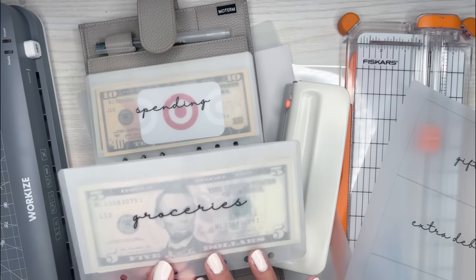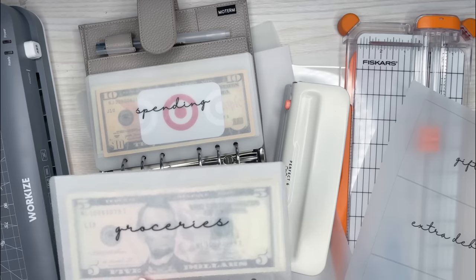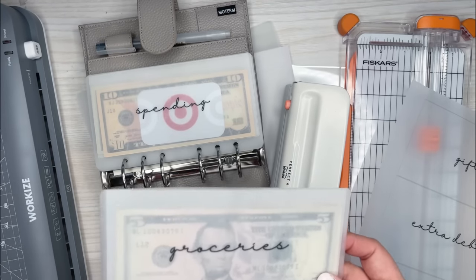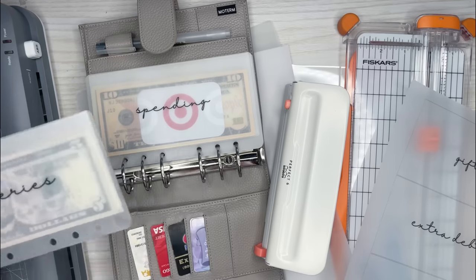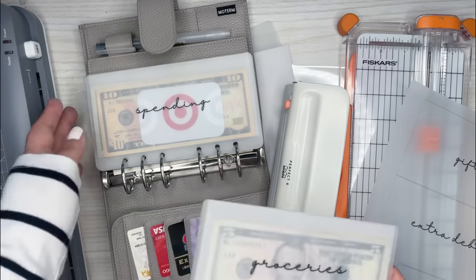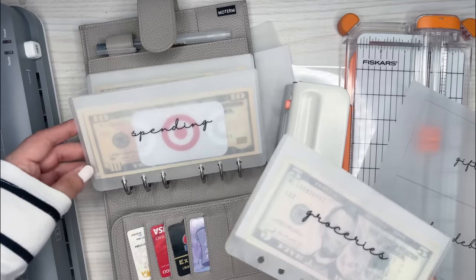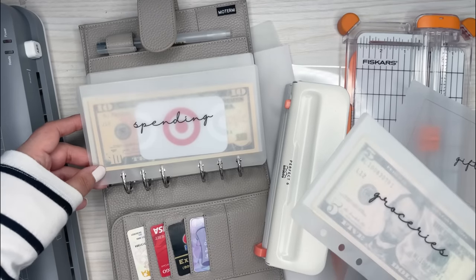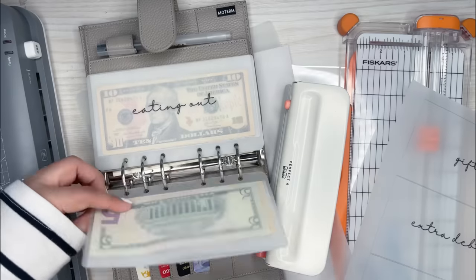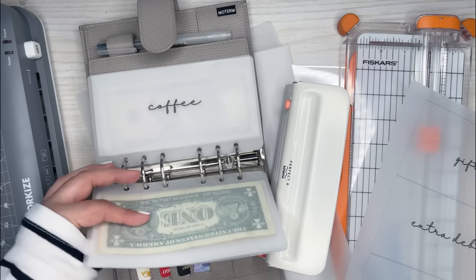I had been wanting to do the cash envelope system for a while. I saw these being sold on some Etsy shops and I love the way they look. I knew I was going to have to buy a bunch of them and I didn't want to spend all that money. So I figured I would watch a few YouTube videos and figure out how to make these on my own, and I think they came out really nice.